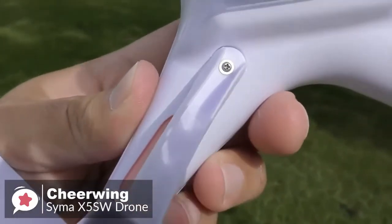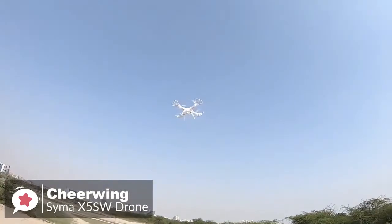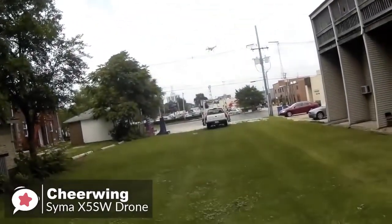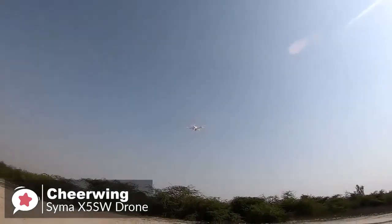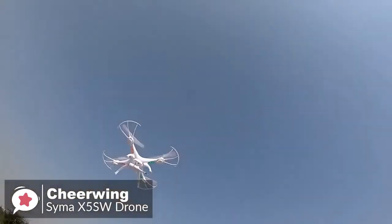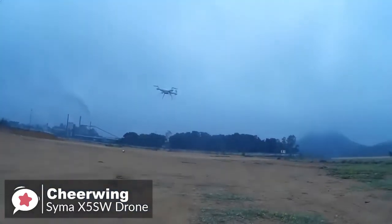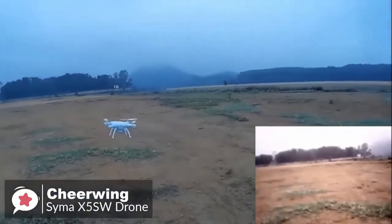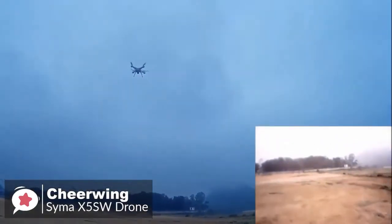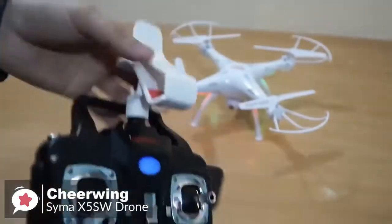As for performance, the Syma X5 SW features smooth and stable flight, which is important for stable videos. It is a bit slow on the yaw rate, but flip mode is really fun. The range is good — up to 100 yards without signal loss. If you turn off the controller, the quadcopter stops flying and drops, preventing it from flying off. It also has low and high flight speed settings: low for beginners and high for faster indoor flying. The camera allows real-time video transmission to a smartphone that clips onto the controller, so you can watch captured video while you fly.